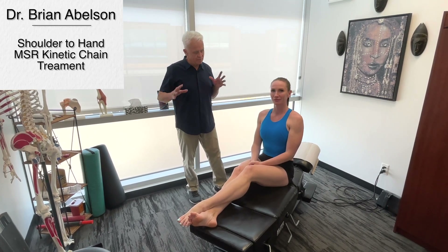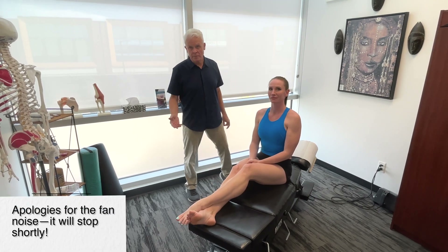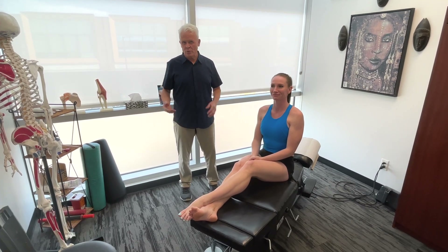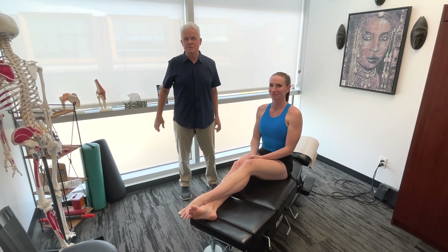What I'd like to go over are some procedures for addressing the shoulder, elbow, hand, and wrist kinetic chain. People will come in whether they're working at a desk or involved in sports, and they tell me they've got an elbow problem and don't mention the shoulder — yet when I get into the shoulder, I feel a lot of tension. Same thing with the wrist. This whole chain needs to be addressed at the same time.